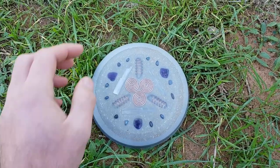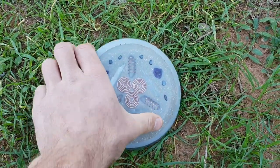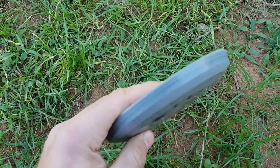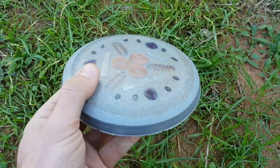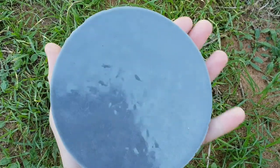Hey guys, this is just going to be a quick video about this Organite charge plate here — the before and after. This is fresh out of the mould, I'm going to polish it up and you're going to see what it looks like in comparison to what it does now.